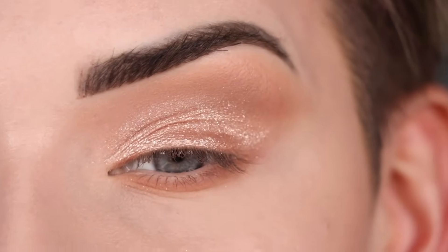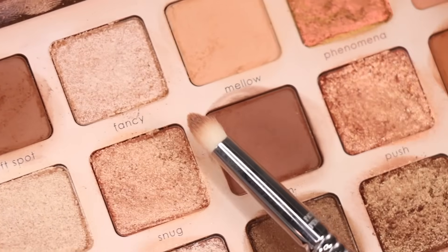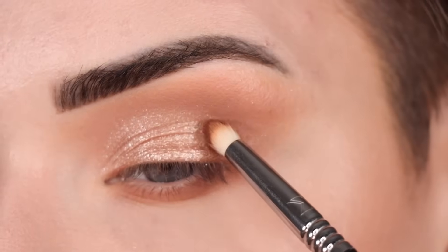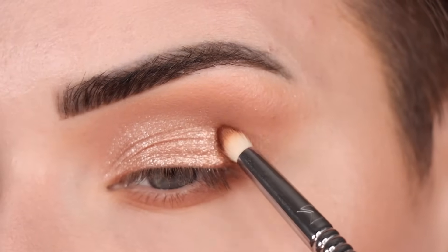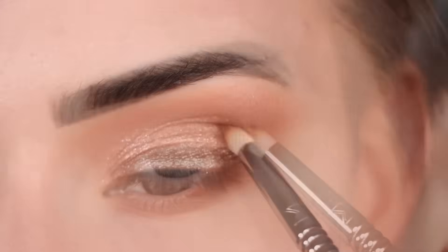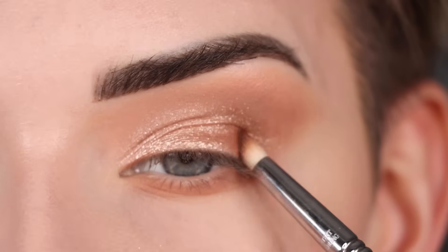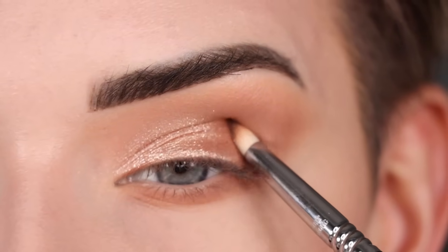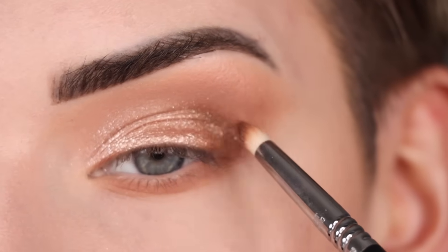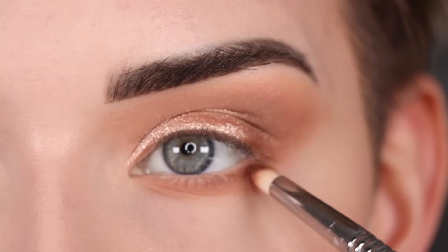I think I want to add just a little bit of depth on the outer part of my eye. I'm going to try Vim because it's slightly deeper than Soft Spot. I have that shade on my pencil brush and I'm going to stamp that on the very outer part of my eye, kind of in that outer V area. I'm going to do one more layer of this, and I'm also going to add that Vim shade to the outer part of my lower lash line.